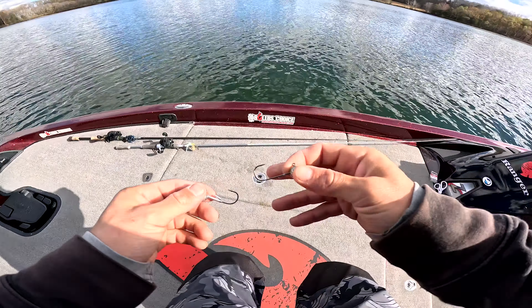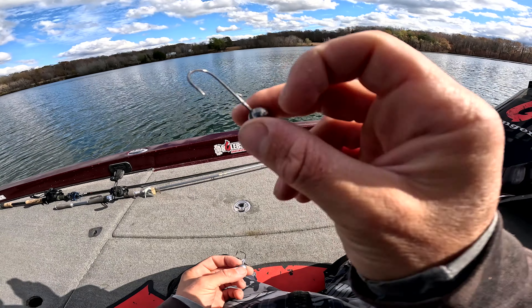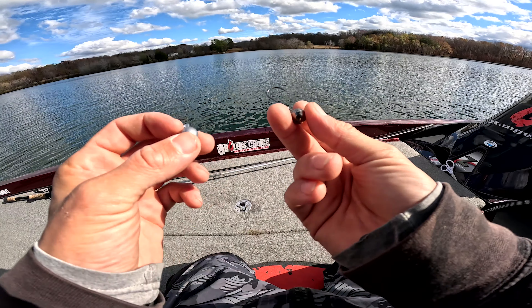I'm going to tie both of these up and we'll see what it looks like on the Live Scope. I want you guys to let me know down in the comments what your guess is — whether this live sonar jig is going to show up better than the lead or just about the same. Let me know right now before this test starts.